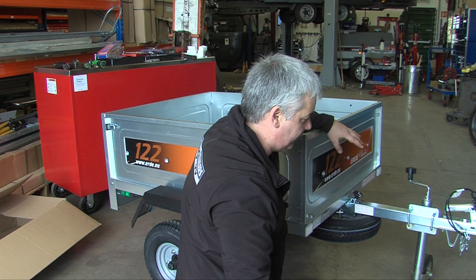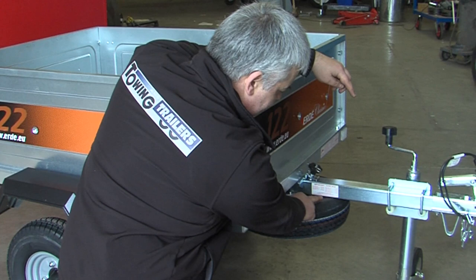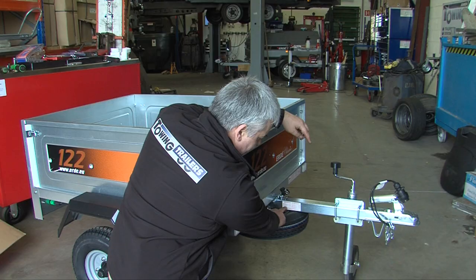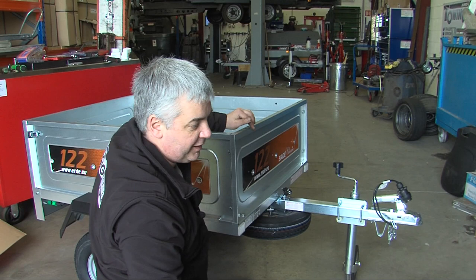Once everything's been torqued up and it's ready to go, it's always good practice to check the tire pressures. All tire pressures are marked on a sticker on every Erdi drawbar — you find the tire size and it gives you the pressure in bars. This particular trailer is 2.5 bar, which is approximately 34 psi. And that's how to build an Erdi 122 trailer.